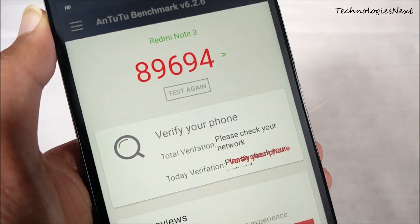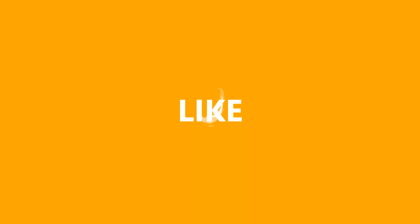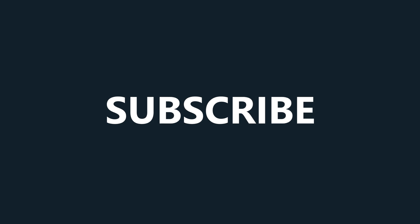Thanks for watching guys. Like our Facebook page and message us on Facebook if you have any questions. Subscribe to this channel to get more videos like this, and don't forget to like and share this video.